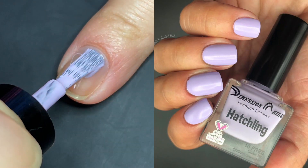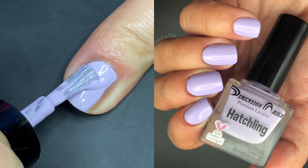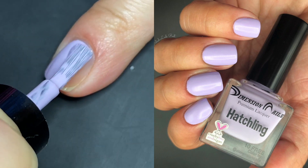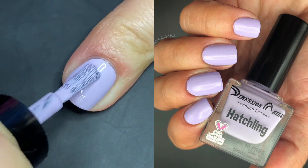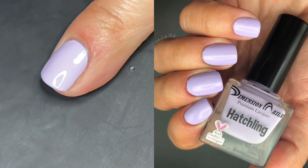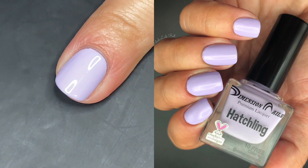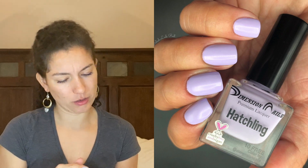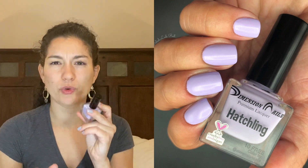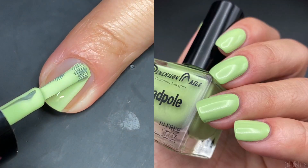Patchling is a light pastel purple. It is a one-coater — I usually do two coats, but for this one I left it at one to show you just how good it is. This was the first color from this collection that I got and it's one of my favorites. The next one is Tadpole — it is a pastel green with a great formula.